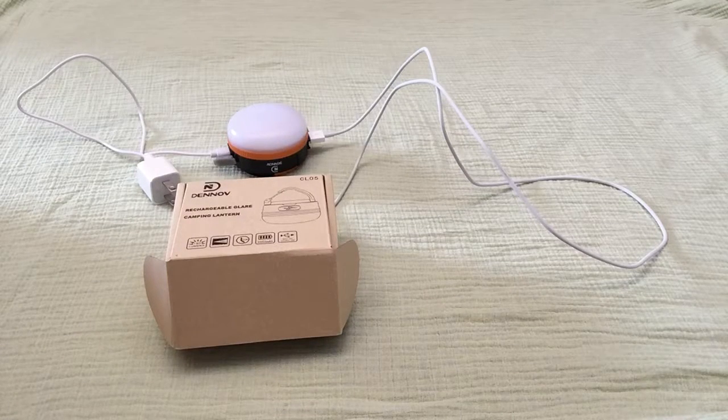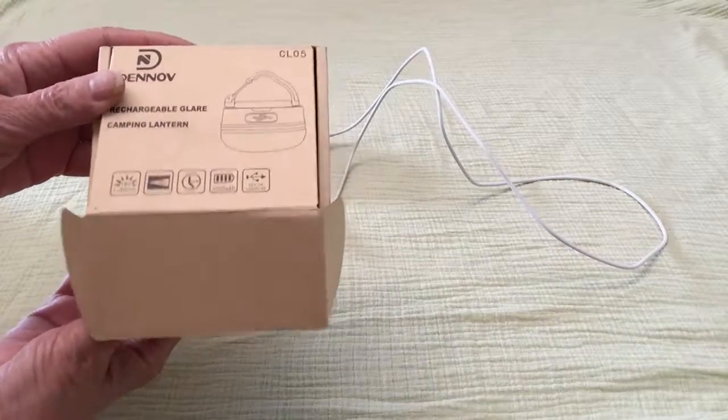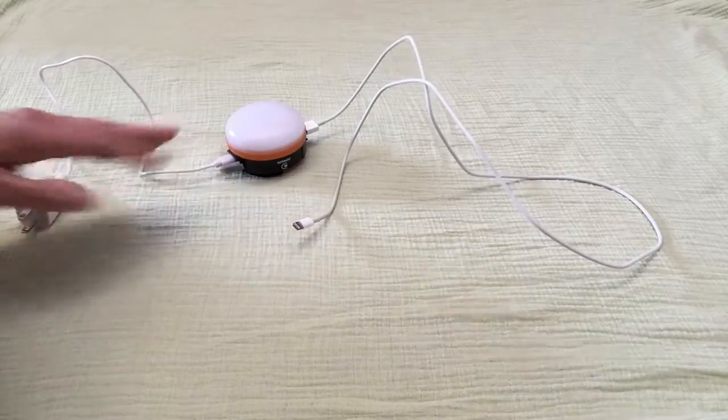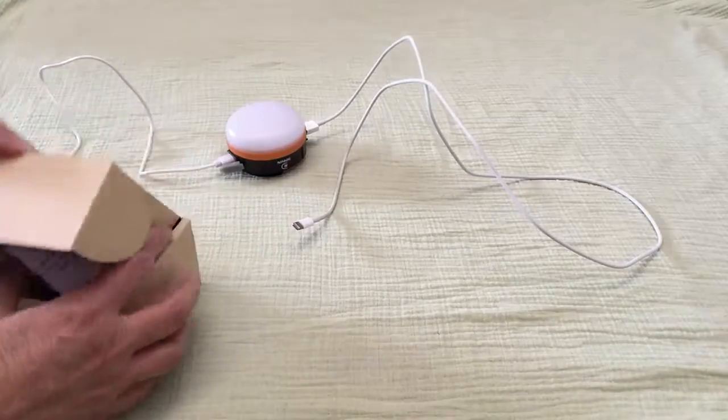Good morning. This morning I'm here to talk about the Danube camping lantern. I have it all set up. I'm going to start in a weird spot. First I'll start with the box that it came in. It's a very nice box, and inside with the instructions, the one cord to charge, as well as the lantern itself.